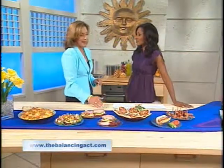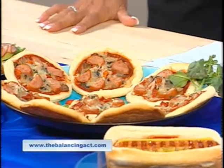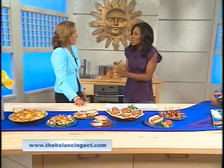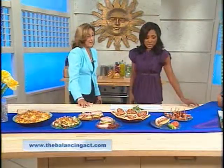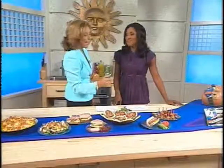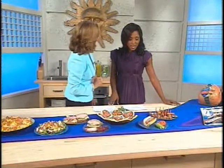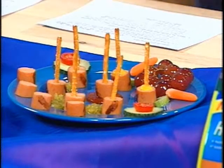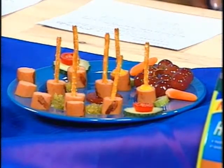Kids love hot dogs, but parents are often concerned about what exactly is in them. That's not a concern with Healthy Ones — these are lean meats, low in cholesterol and saturated fats, and they taste great. They even made a little smiley face with pretzels for the hair and ears — very fun and kid-friendly.